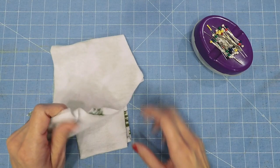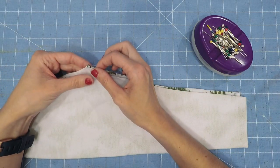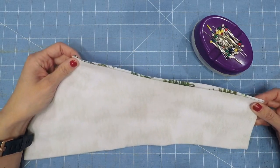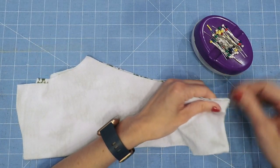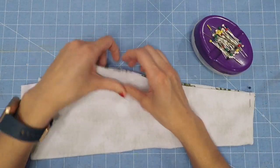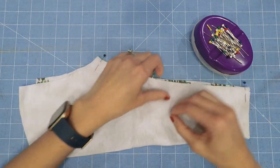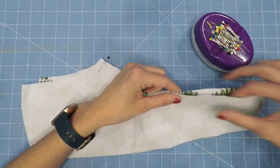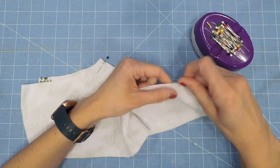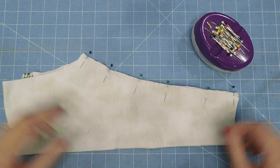We are going to start off by taking one of our leg pieces, mashing it up right sides together with the end of the crotch and the bottom of the pant leg. Go ahead and pin that together. Then repeat that for the other pant leg.